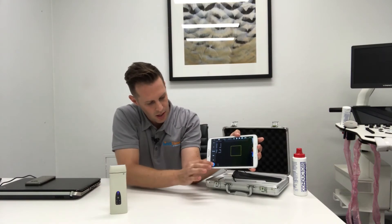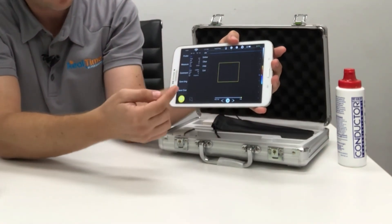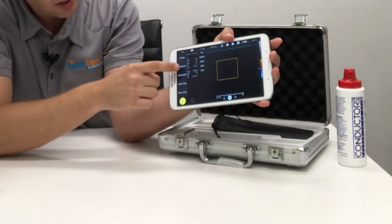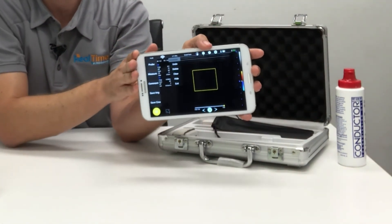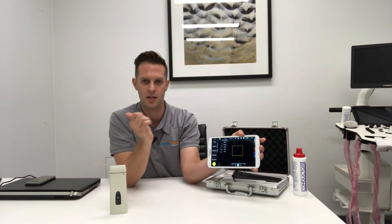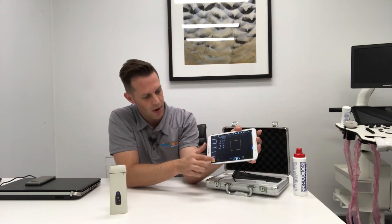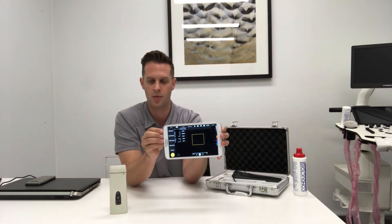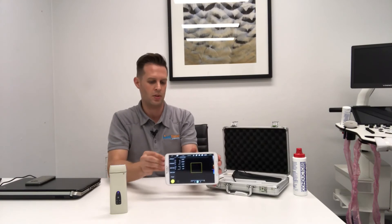If you freeze the image, you can move into your measurement and comments menu. You can touch the screen, get your keyboard up, and write whatever you want. You can do measurements — distances, angles. On the Windows version of the software you have all the advanced measurements as well, including obstetrics and other applications. You can also save images directly to your device or as a CineLoop, whether it be a tablet, iPhone, or computer.